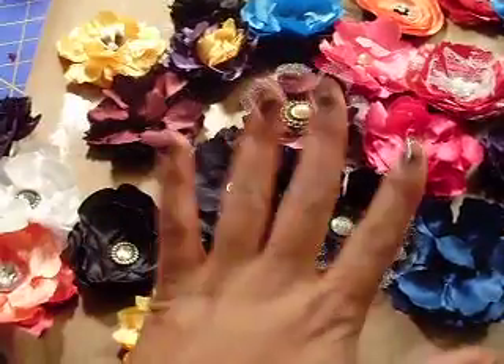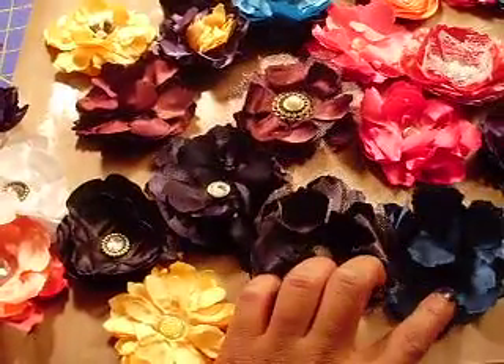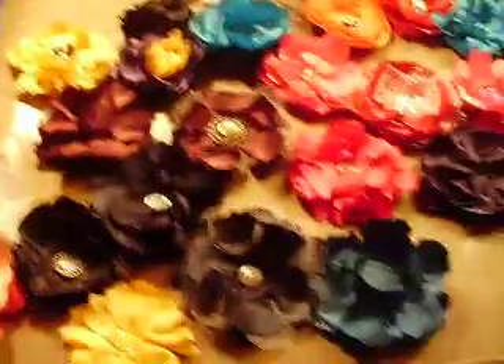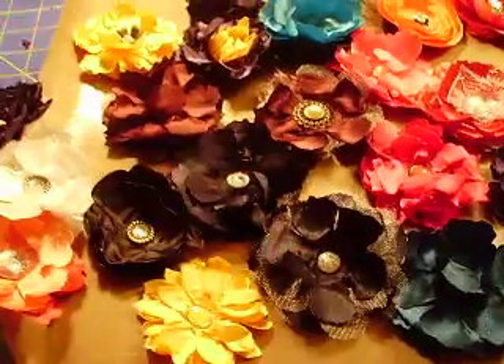So these are the other colors that I wanted to do. I bought a bunch of satin and like I said, I wanted to challenge myself and kind of do something I haven't done before.